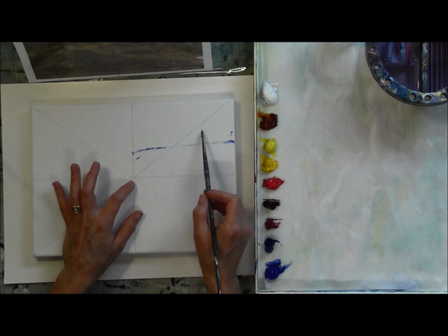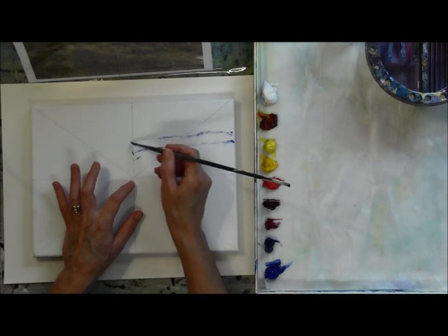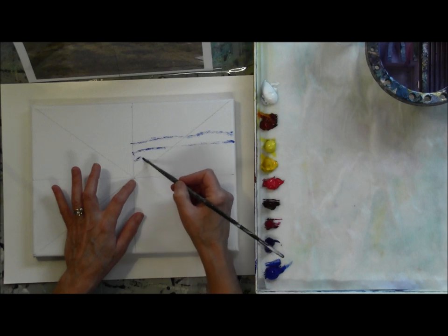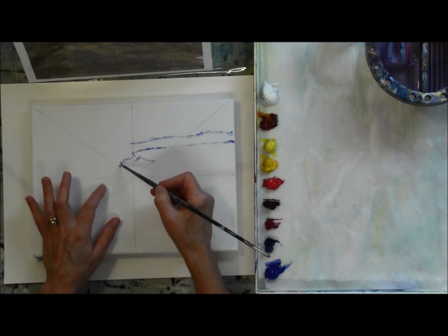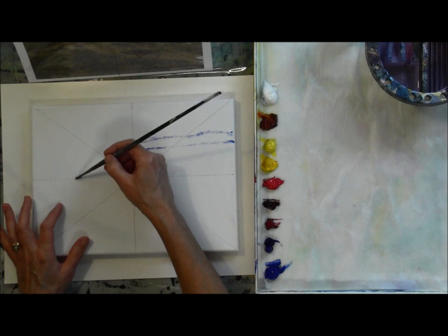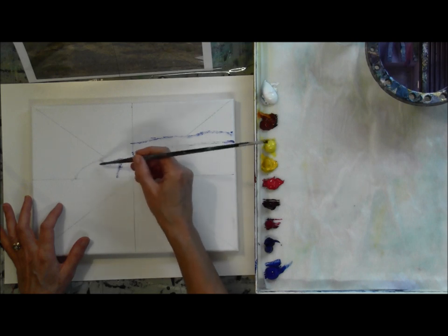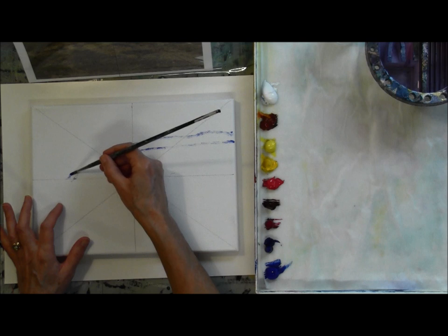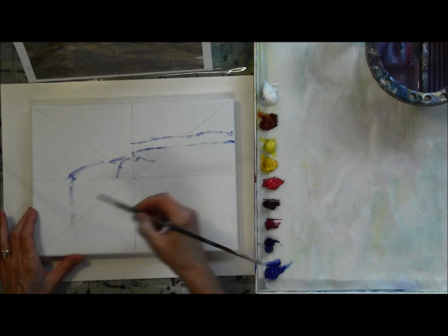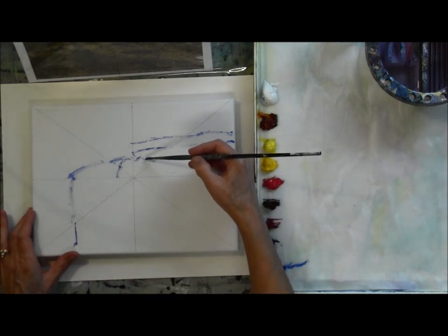I'm looking at my reference photo, which you can see is propped up in front of me, and comparing angles, comparing sizes, looking at my little grid. Here's the center and how far is the edge of this bush from the center. Drawing is really just a process of comparing one point to another point on your reference photo — where the edge of the road meets the edge of the bushes off to the left — and you always compare whatever you're doing to what's already there and try to get your drawing in the right place.